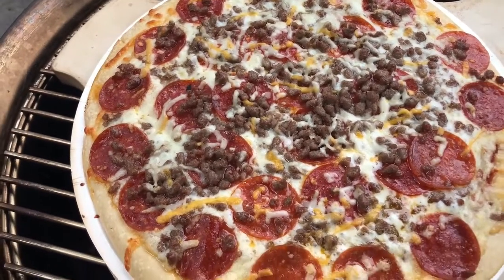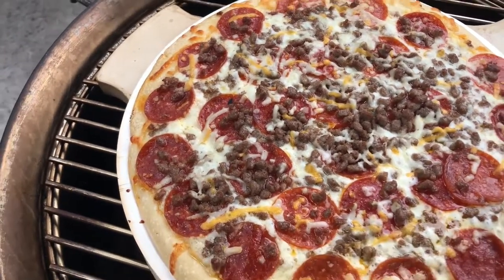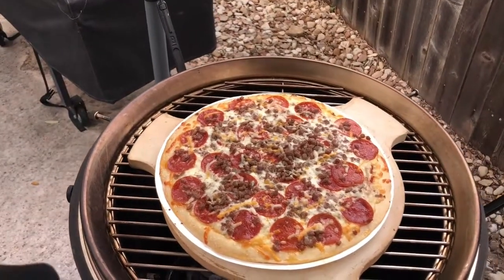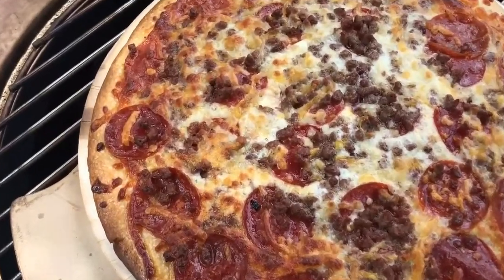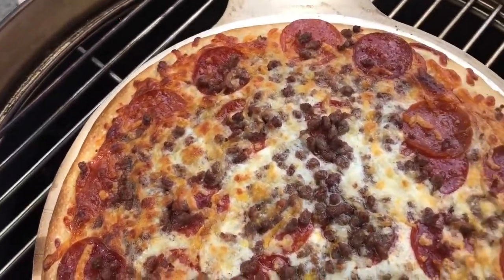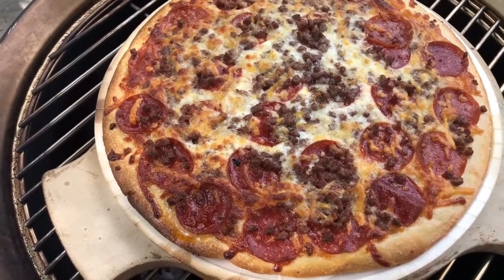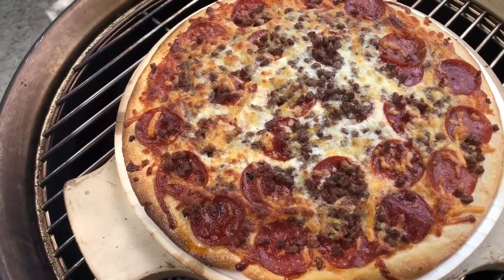We're about 17 and a half minutes into this — we're getting close. I like my pizza nice and toasty. I'm going to shut it down, put the lid down and cook it just a little bit longer. I think we got it cooked here — it looks nice and done all around. We're going to pull this thing off, take it inside and give it a taste. As we say, the proof is always in the tasting.